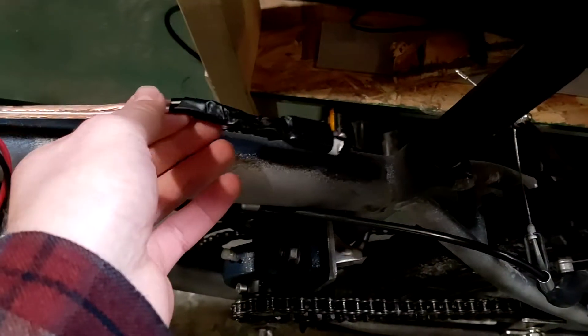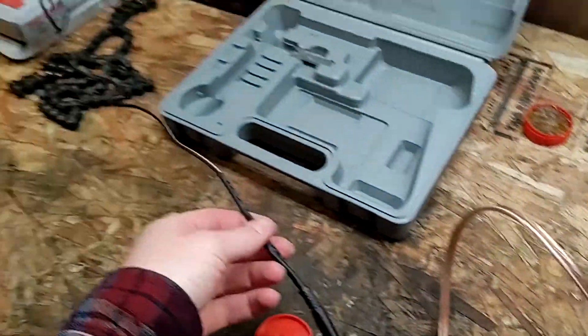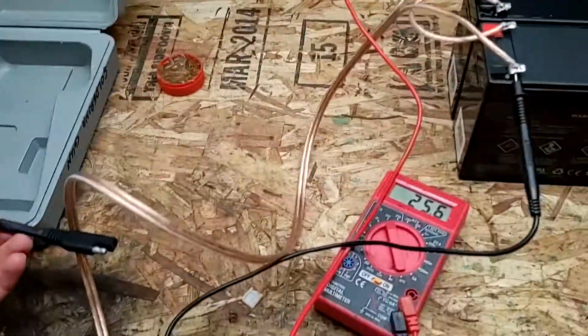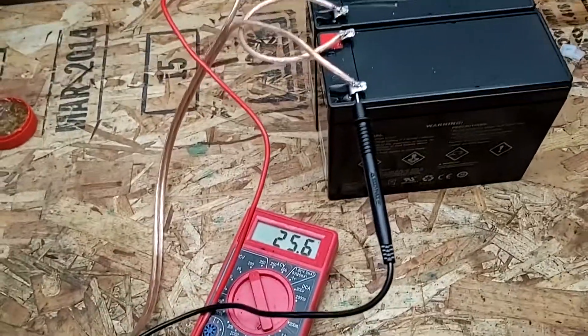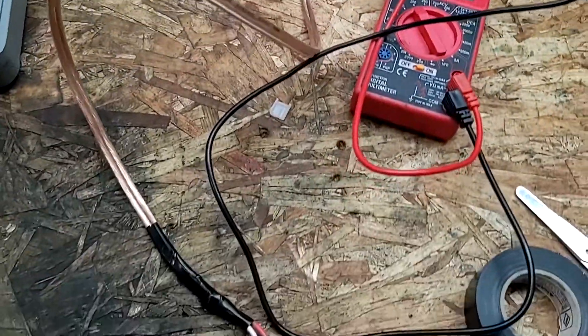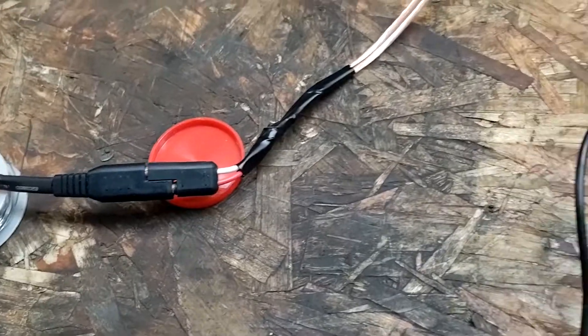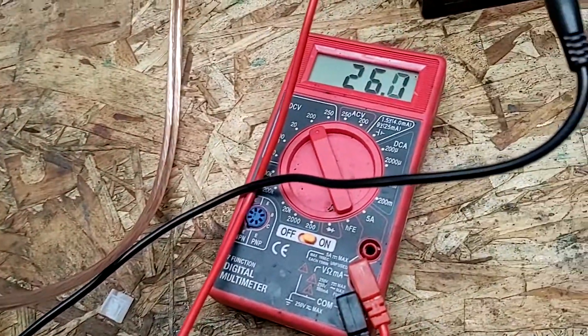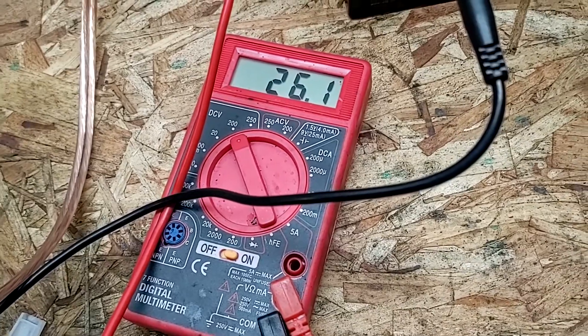Okay, so I got that little connector all wired up. Now we're just going to test to make sure our battery charger — which is plugged in — is working. Unplugged from the batteries, we got 25.6 volts. I'm just going to go ahead and hook this up. Now I got that hooked up and you can see our voltage is steadily climbing — we're up to 26.1 now. So yeah, charger is definitely working.